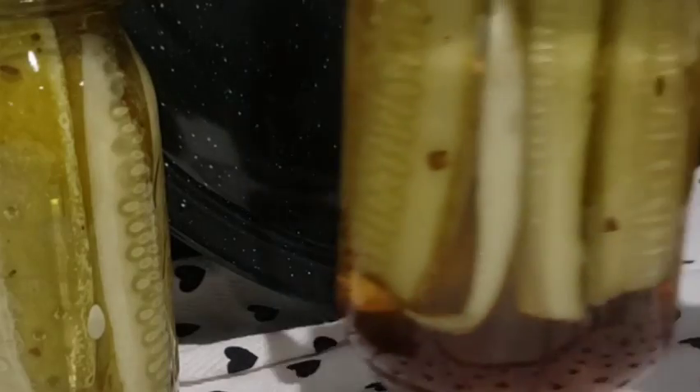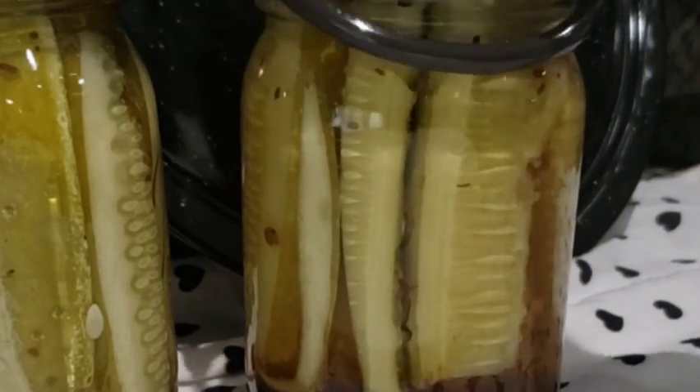My first batch is done. I have one more batch with a few jars, and I removed my jars after the five minute waiting time recommended in the recipe.